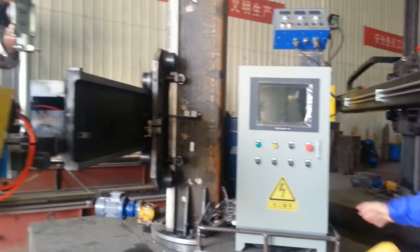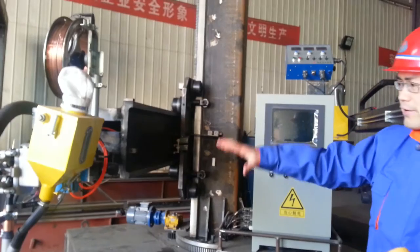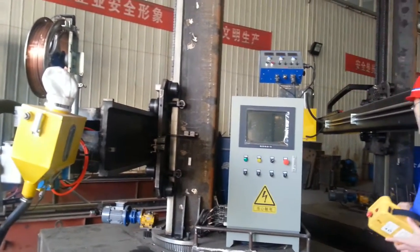The rotating, the traveling, and also the flux recovery. The welding head. The bottom — you can control all of these from the remote.